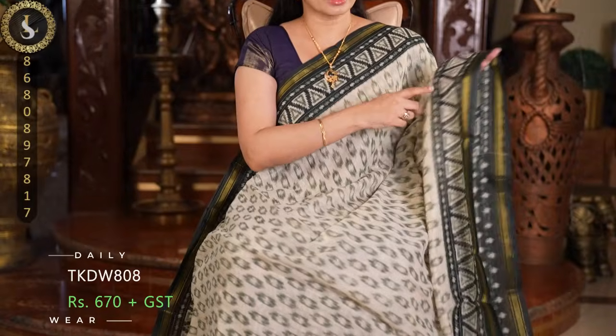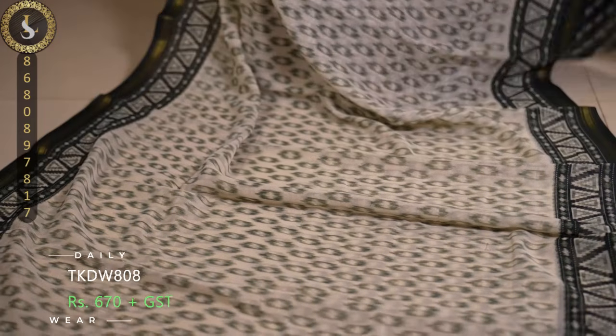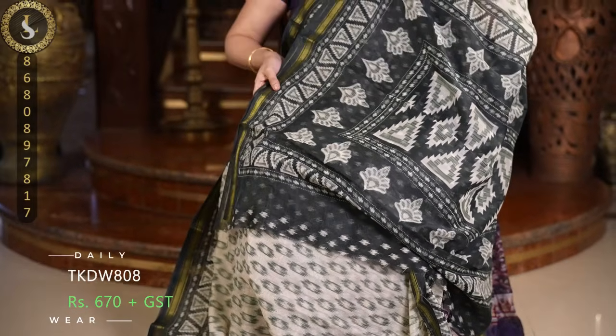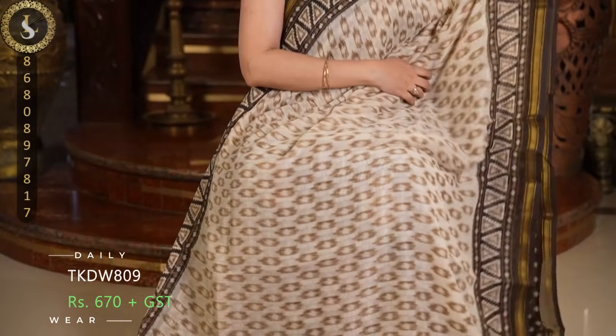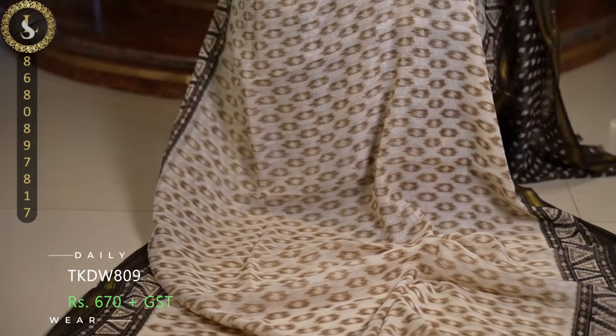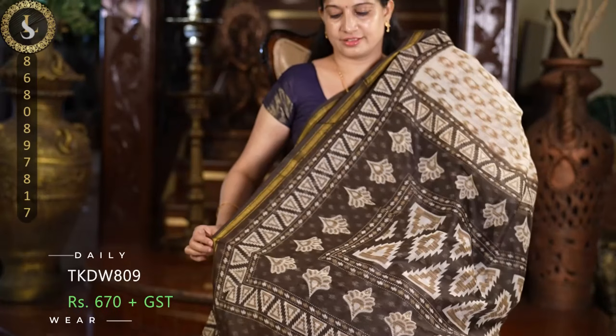Next one is in the same pattern — half white base with brown prints and dark brown borders. Very pretty. This saree is very light and very comfortable. This is the pallu and the blouse.